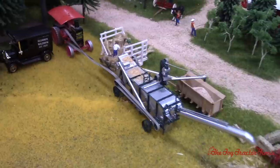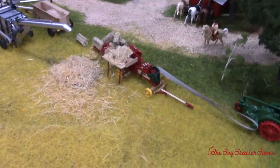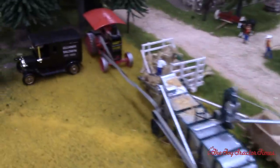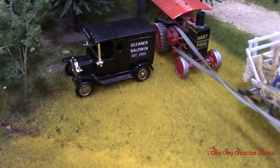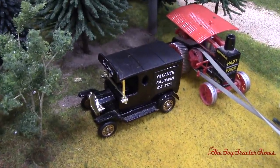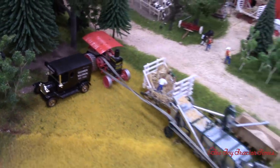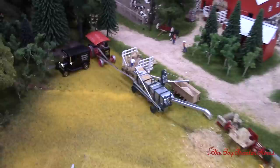So then the baler — or the hay press, which I can't remember what model this was — and then we've got a Gleaner Baldwin truck. I'm guessing in the 1920s the Baldwin brothers were probably directly selling these right out of their factory — pretty much a garage business. It's come a long way in 95 years.